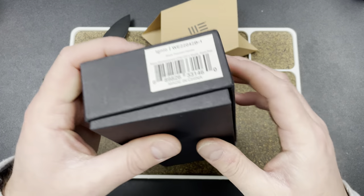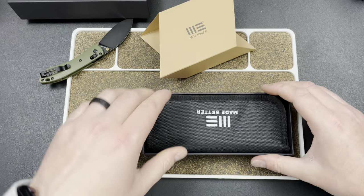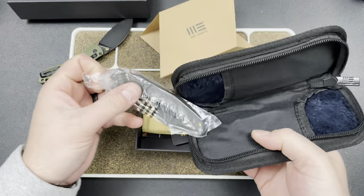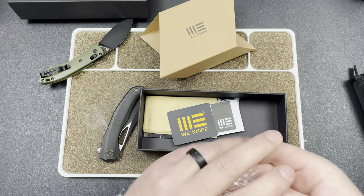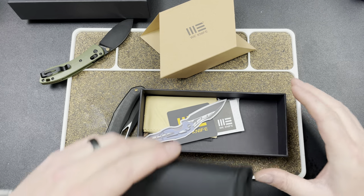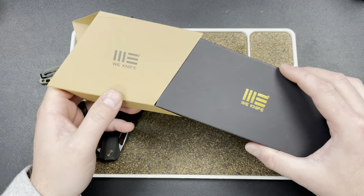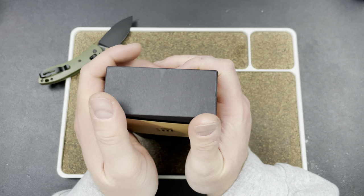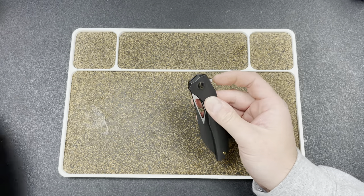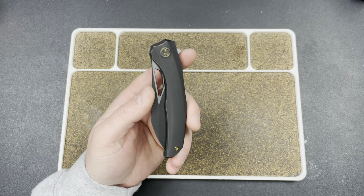We Knife Co — you guys know. I don't check out a lot of We Knives; they don't send me stuff unfortunately. I can't get a hold of them and have a real conversation. I think I might have burnt my bridges because I've talked a lot of shit on their detents — and you know what, it was for good reason and I don't regret it. So occasionally there's a cool We Knife and I'll find a way to check it out or somebody will loan it in. This one's coming by way of White Mountain Knives — shout out to them for letting me check this out after Casey. I really appreciate that.